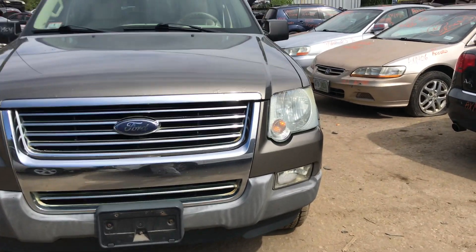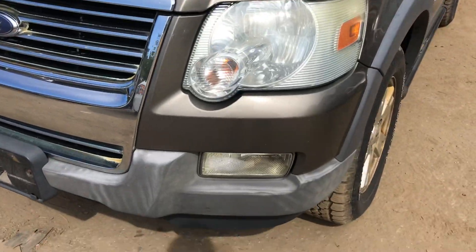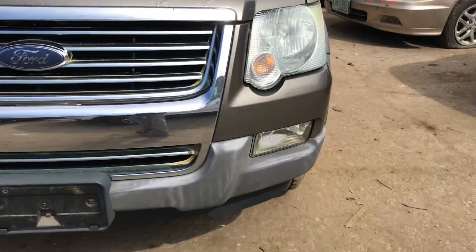2004 Ford Explorer. Car starts. Headlights are good. Car sounds like it runs fine. Foglight's good. Front bumper is good.